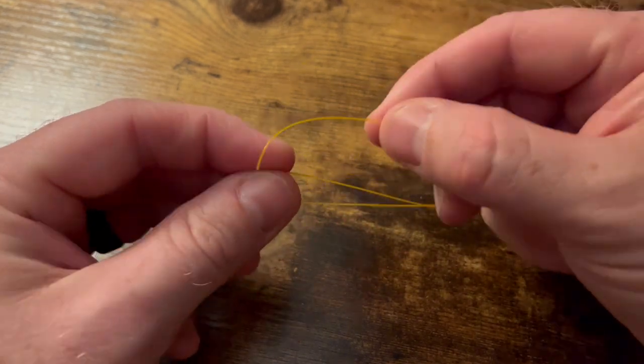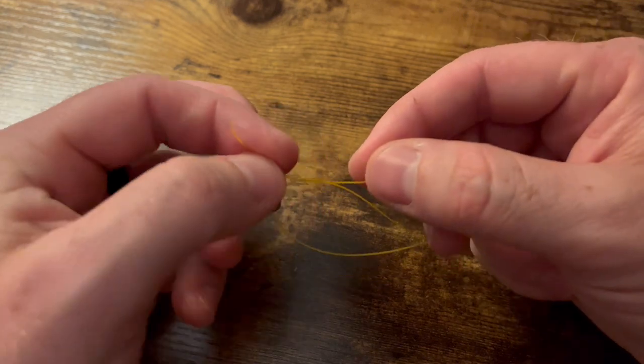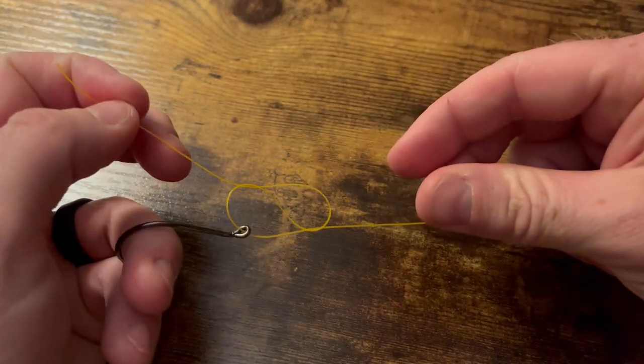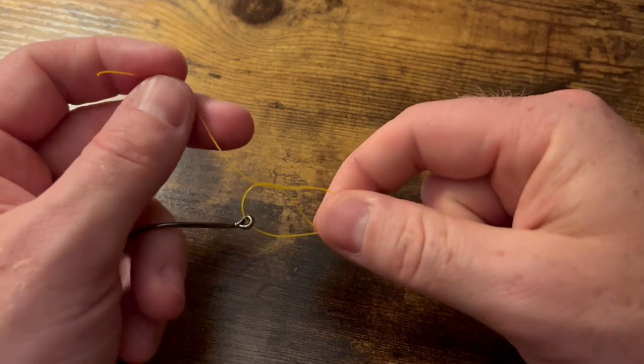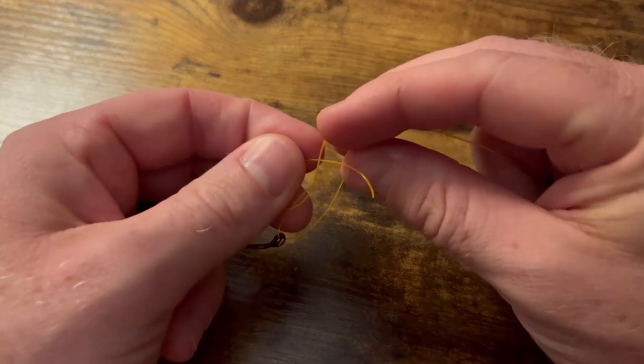Take that tag end and run it to the back side of that loop, just like that. It should form a figure eight.